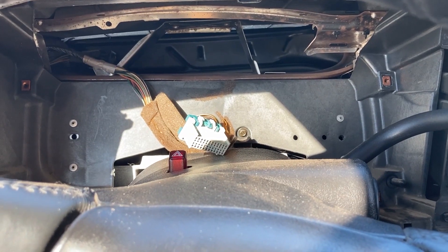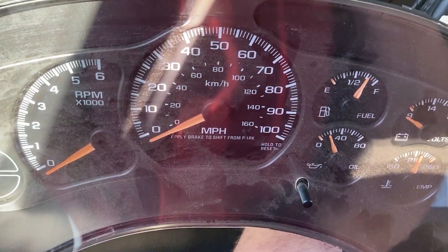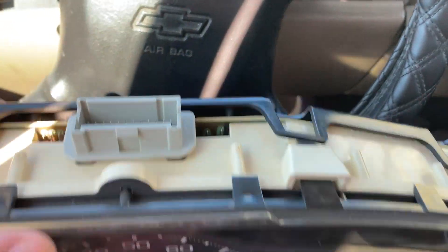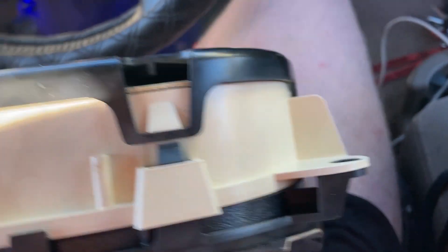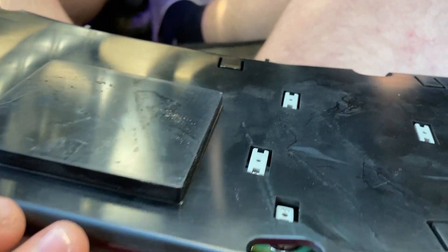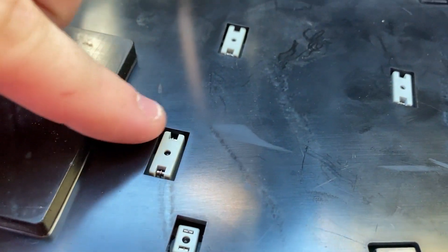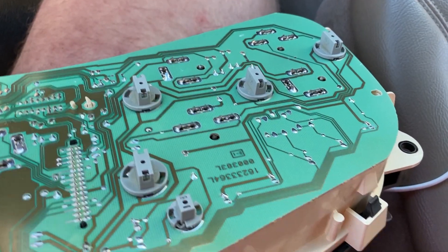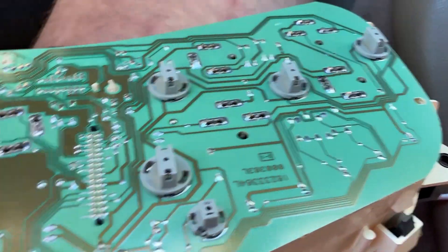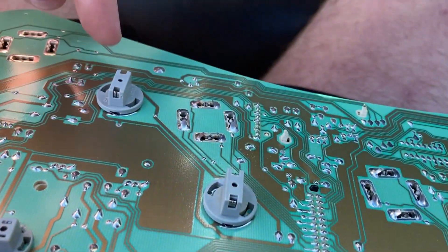The instrument panel is out and sitting right here. To get to the back area, you have to pop each of the pins off — there are quite a few of them — to pull the black cover off. That reveals where the lights are: one, two, three, four, five, six. There are six bulbs total.